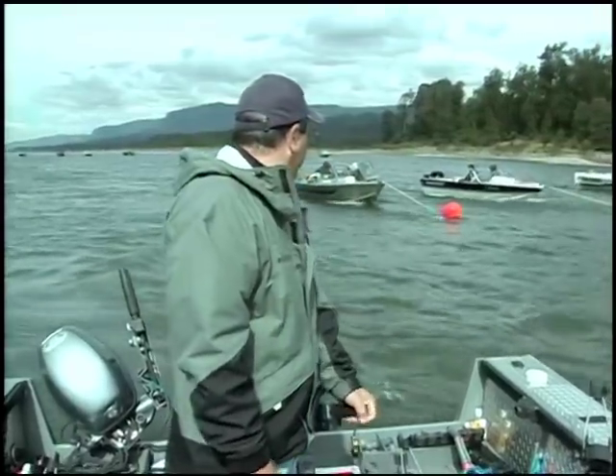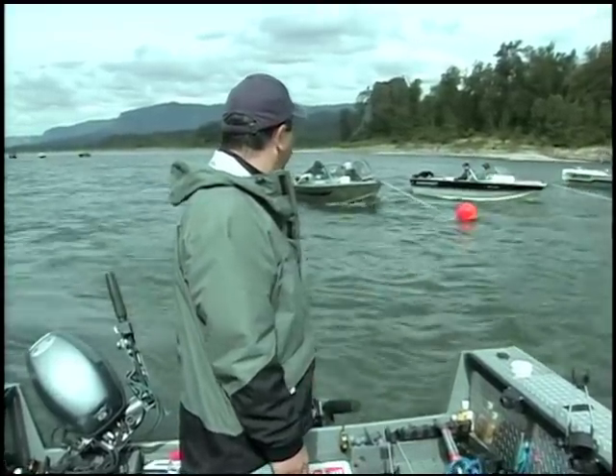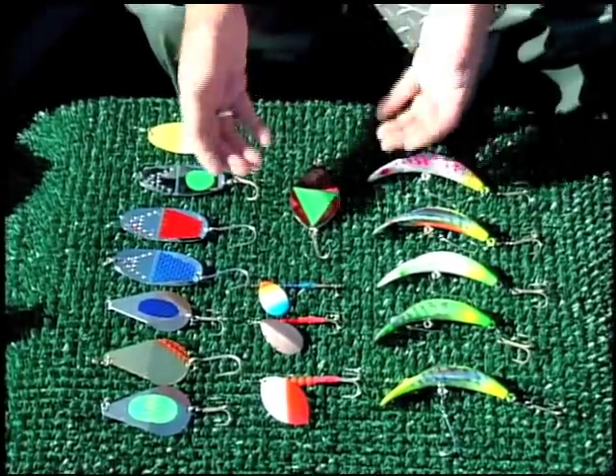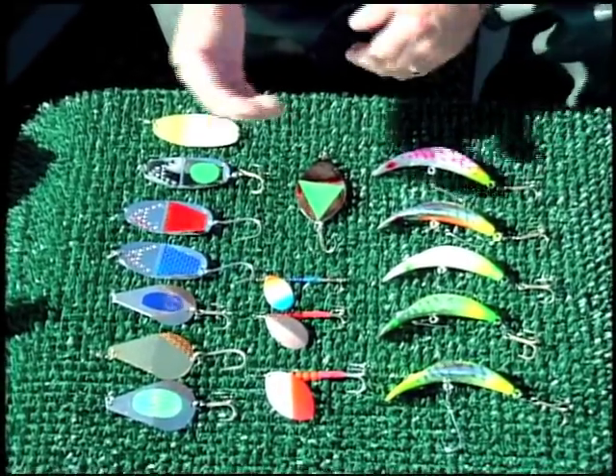We will show you how to safely set and pull your anchor, even in the crowded conditions that we sometimes face during peak runs. You will see how to rig your gear and what baits and lures work best for which species and at what time of year.